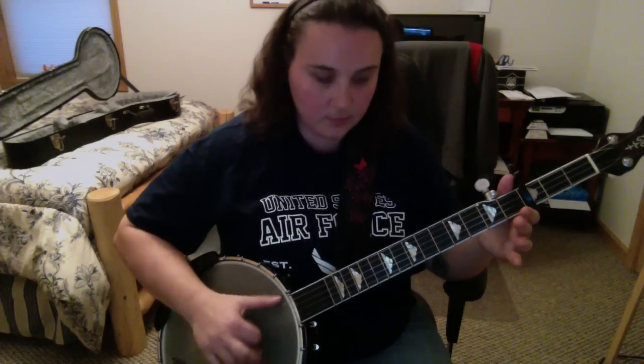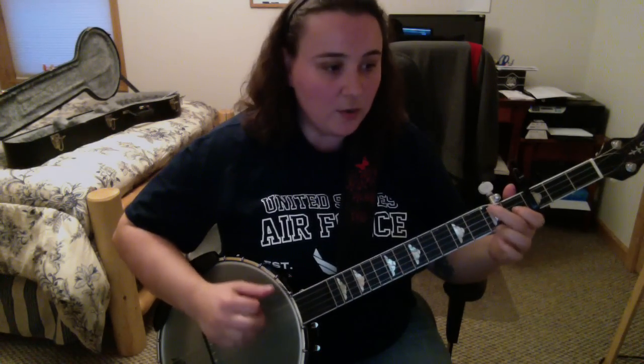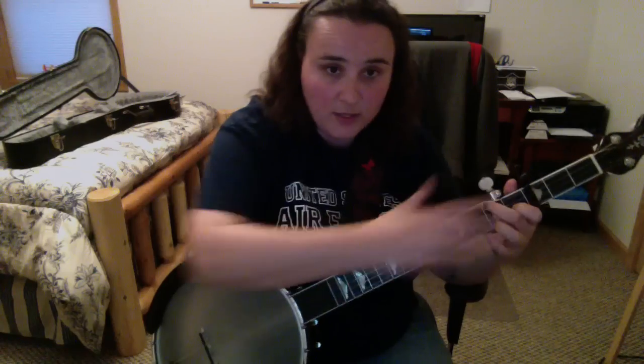So that whole little part goes like this. Now we move right into our C chord and we're gonna hammer on the fourth string. Then we do a hammer-on and then third string open while you're holding the C chord. So we're doing our little alternating third and fourth string, third and fourth string. When we hammer it on, and then we hammer again on our fourth string — goes like this.